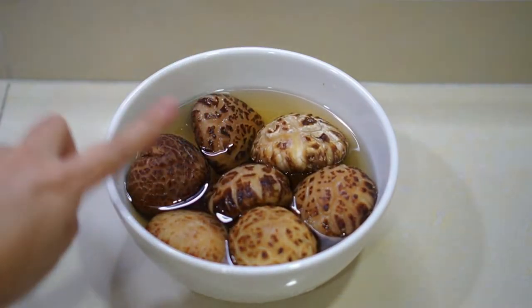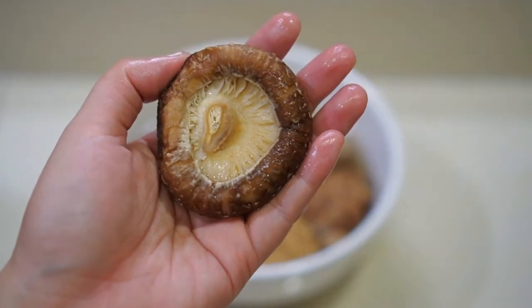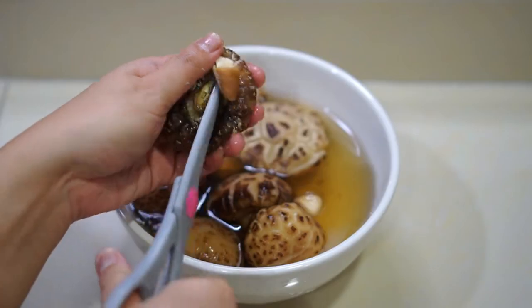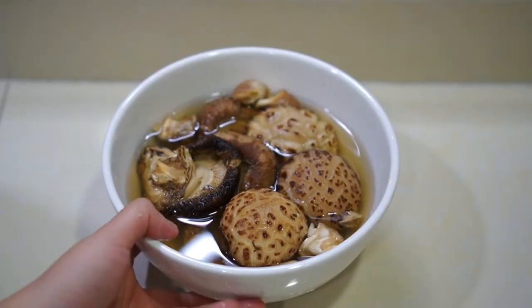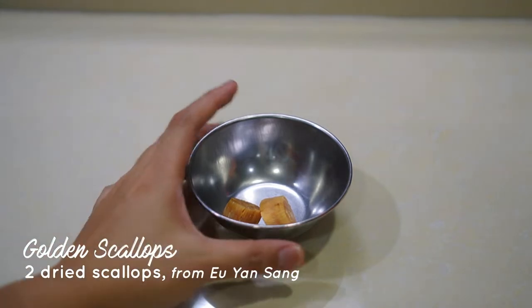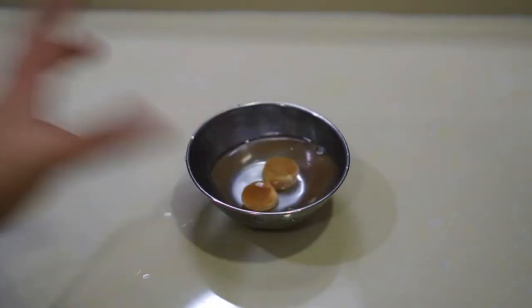I'm using seven mushrooms because I want to form a round circle. After half an hour, the mushrooms are softened — we need to cut away the bottom stalk. That part is very hard; no one likes to eat it. However, once you cut it off, don't throw it away — keep it and put it aside. For the scallops, I'm using two golden scallops. Same cleaning method: just rinse off and then soak in warm water for half an hour.